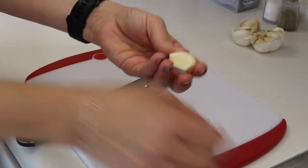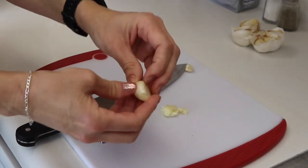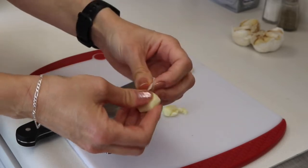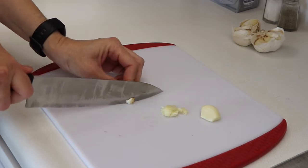If they're big enough you can actually just peel the paper right off — sometimes that doesn't work though. If you give them that little love tap, then the papery skin comes off easier.